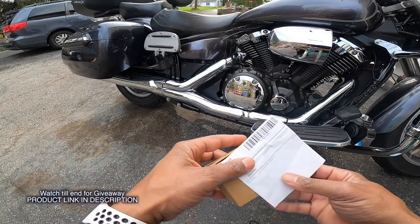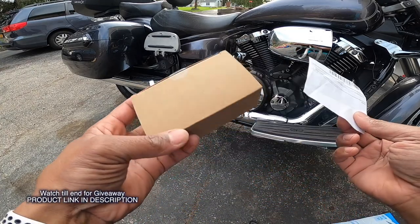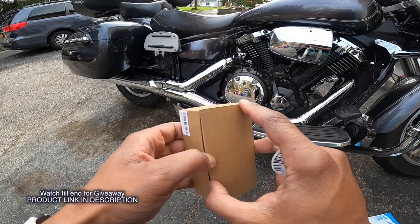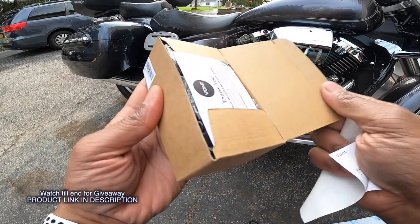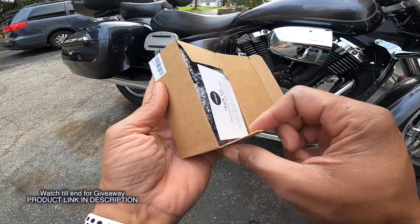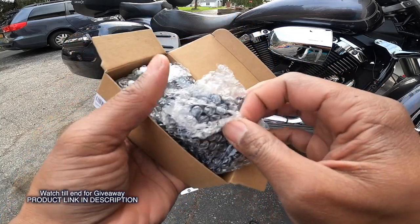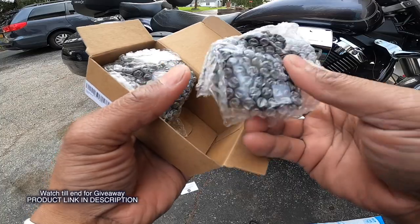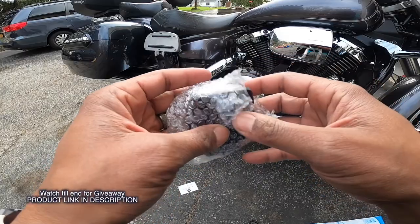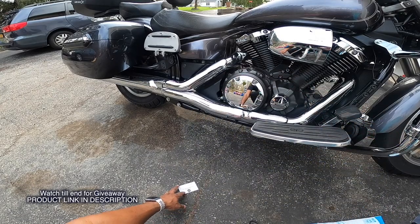All right, so now what we are going to be looking at: this is a Vaunt Spark headlamp. Now when you buy this off of Amazon, it actually comes — you get two of them in the pack. I saw that they have another one where you only get one, but the one that they wanted me to review and check out was this one, which is the Spark where you have two. But we're gonna look at one right now because we can only do one thing at a time.